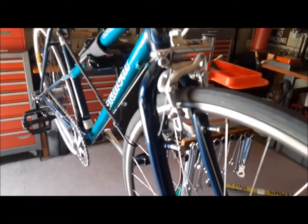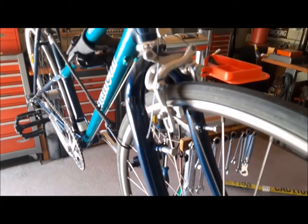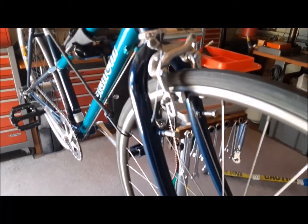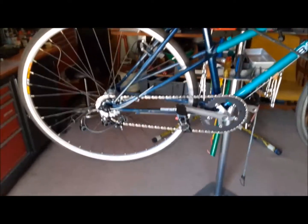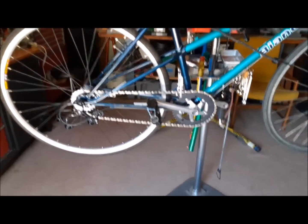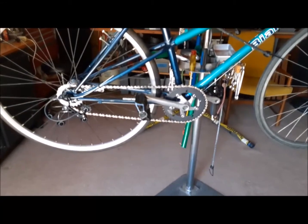Just because I got a bunch of new old stock center pull brakes — Shimano — there it is. And we're done. Another myth busted. Nothing gives me more pleasure than to go in and pick out a myth that I don't believe and prove it wrong.